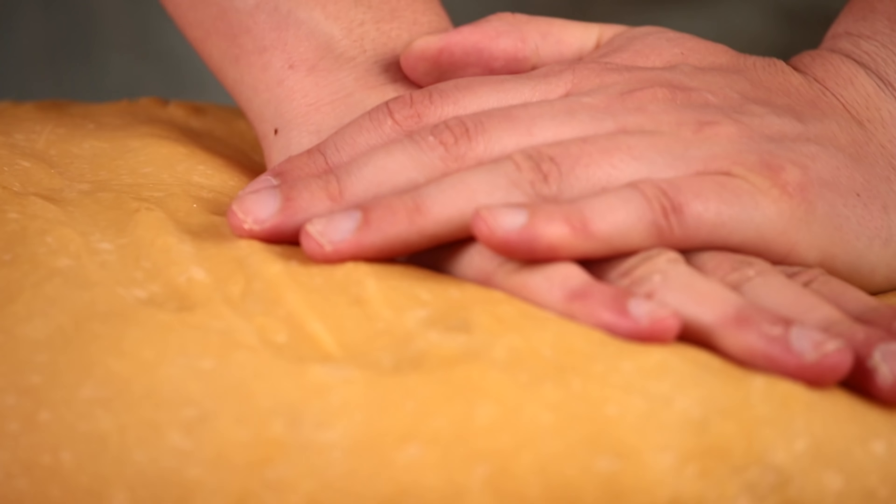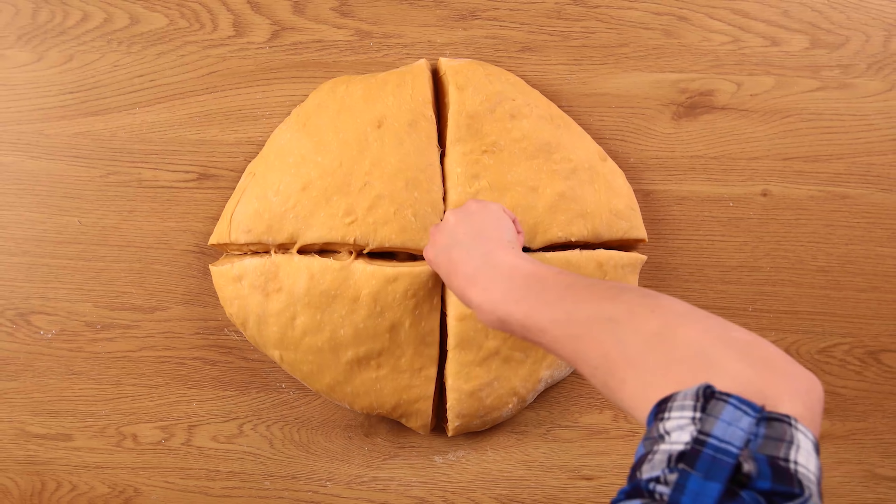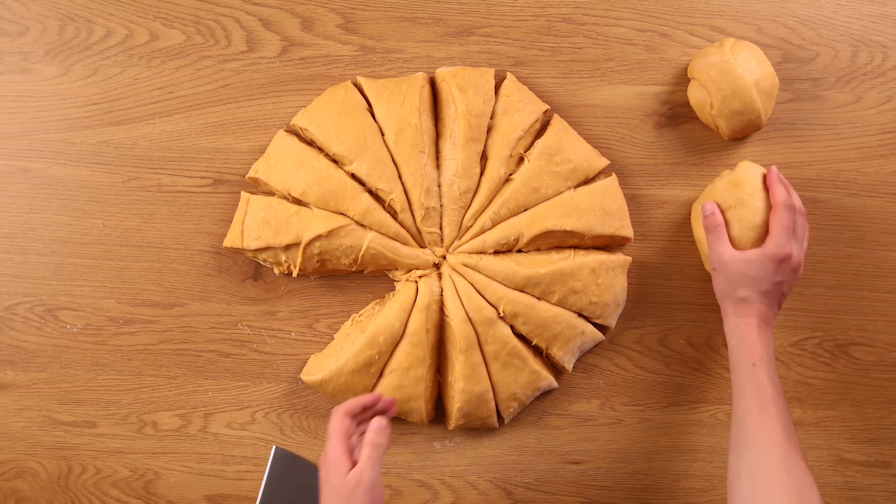The dough is ready. Now it'll be easier to divide it into even parts and roll it out. I make 16 parts, but while rolling I figured it's not going to be enough, so I cooked another batch. This way I got 24 identical pieces.